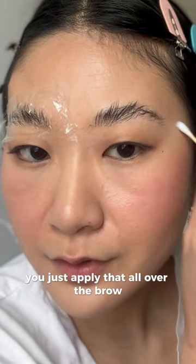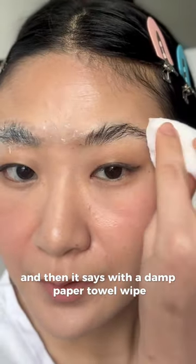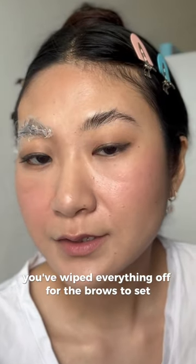Going with step number three, with a Q-tip you just apply that all over the brow, then saran wrap again for five minutes on this side. Remove the plastic — it says with a damp paper towel wipe — then wait two minutes after you've wiped everything off for the brows to set. The last step is step number four, which is just an oil.